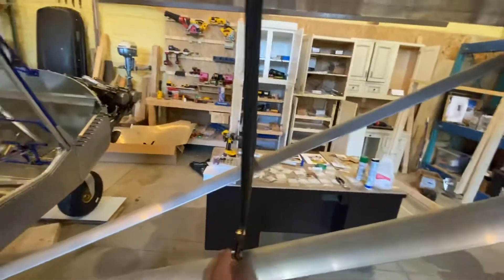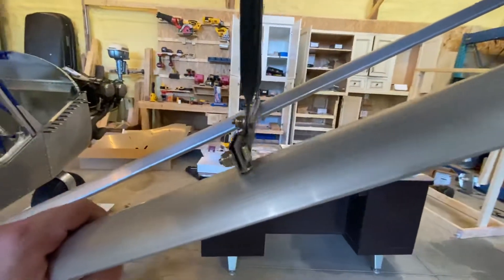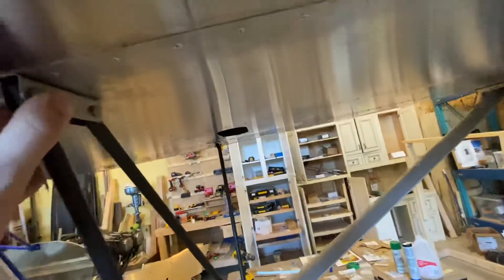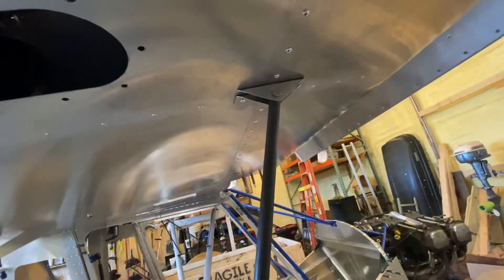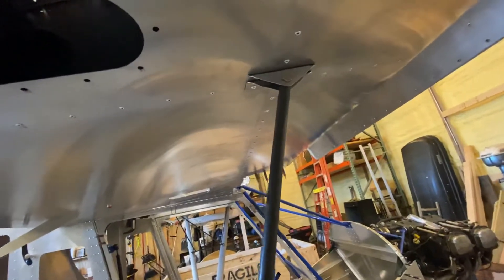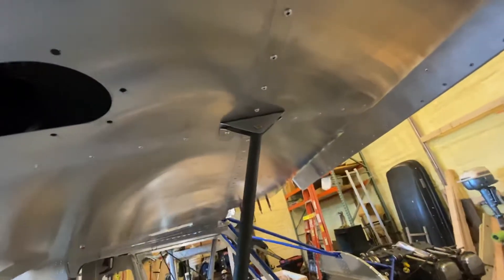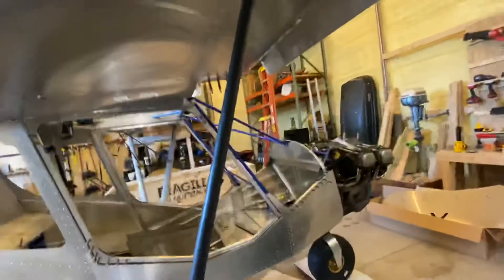Jury struts are in — sort of kind of a pain in the butt, a lot of drilling and checking, but I got them all done. Got the attach brackets up here. I wasn't sure about my bracket up front — the pre-drilled holes didn't actually line up with the skin, so I ended up drilling two new holes up there. One is real close to another one; I'm not sure, might pull that back off and countersink a rivet under there. That ended up getting hidden — right now it's just an empty hole.